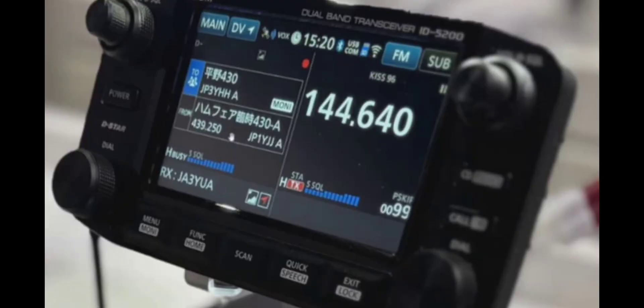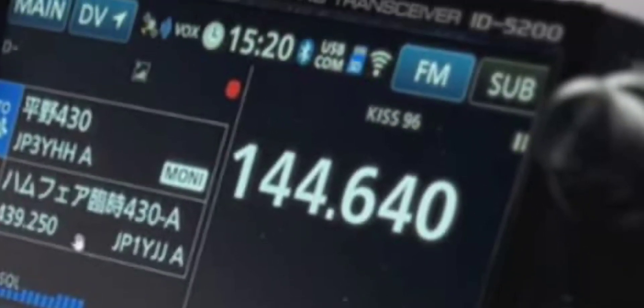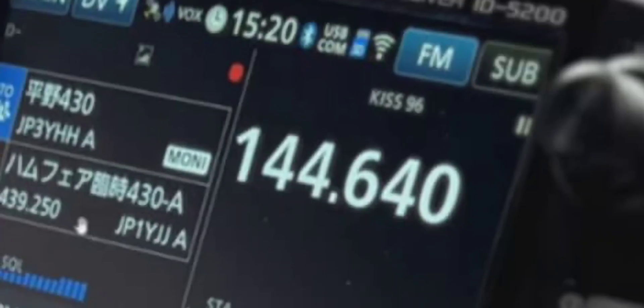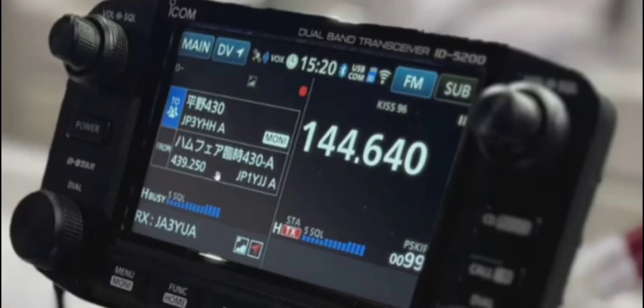It's got DR mode, it's going to do airband, VHF, and UHF. In the USA you're going to be saying we also want 220. It's also got TNC — just above the frequency you can see 144, 640, KISS, 96. The 96 is likely going to stand for the baud rate, so 9600 possibly, and you'll be able to select 1200 as well.